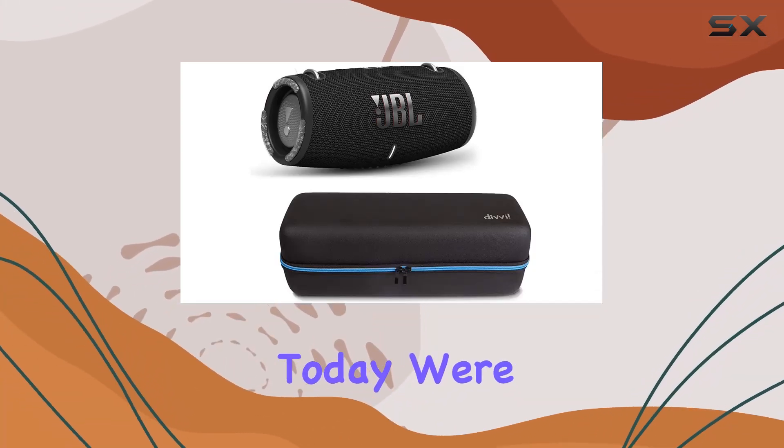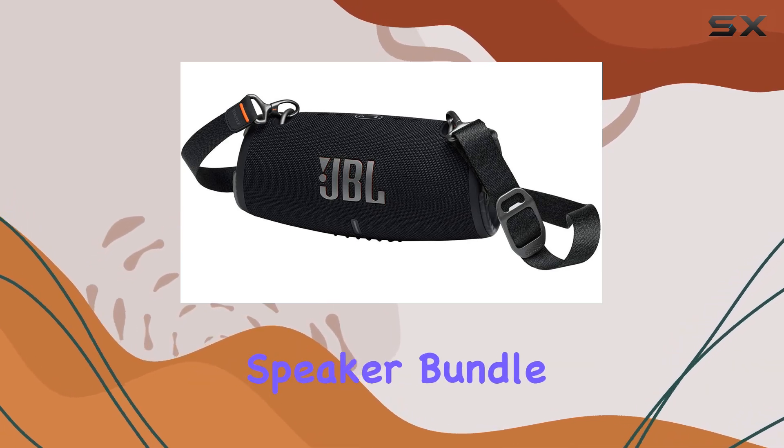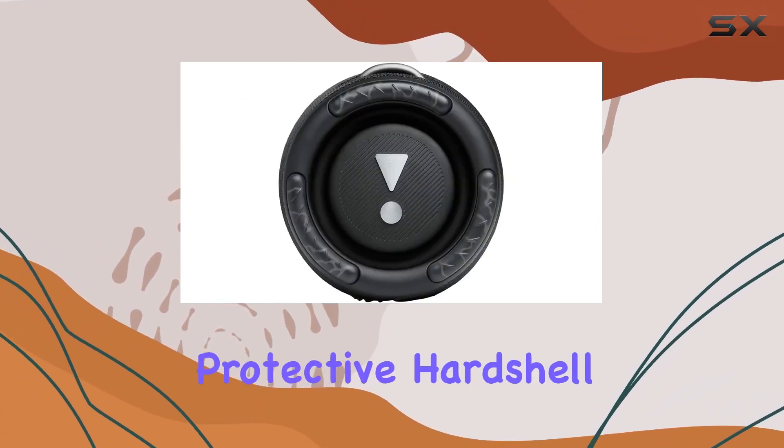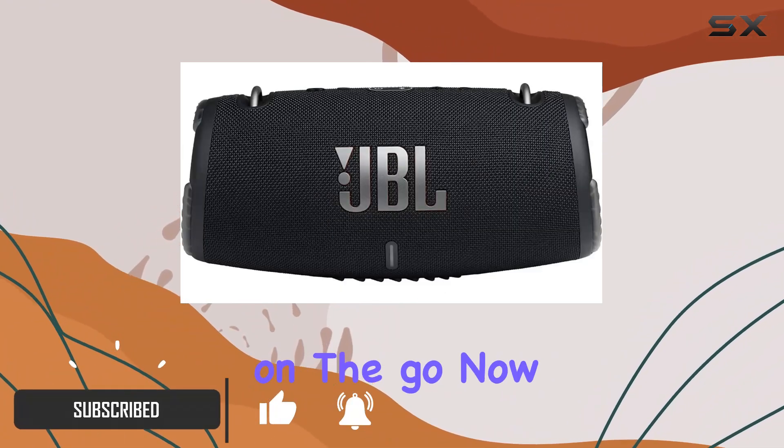Hey everyone! Today we're diving into the JBL Xtreme 3 Portable Bluetooth Speaker Bundle. This powerhouse comes with the speaker itself and a protective hardshell case, ensuring your sound companion stays protected on the go.